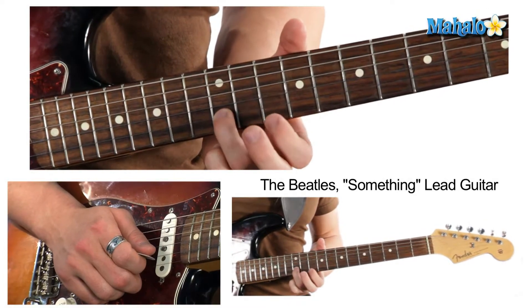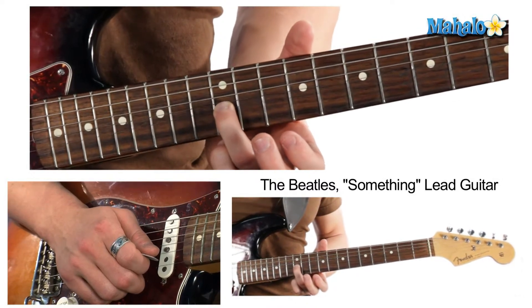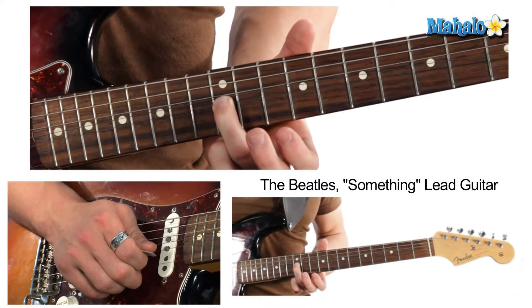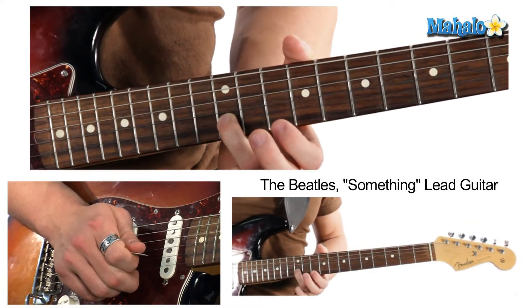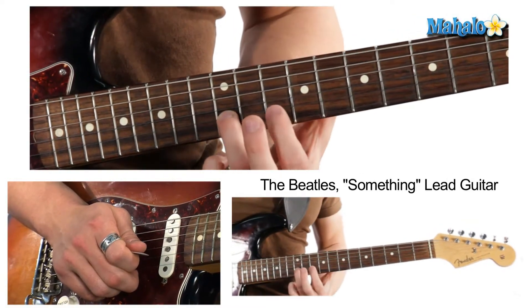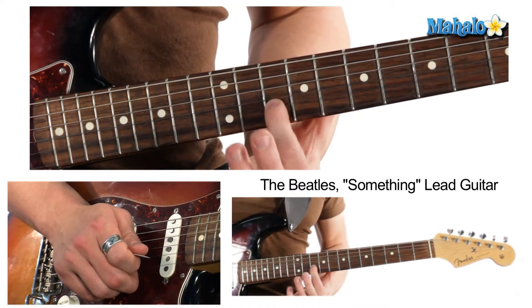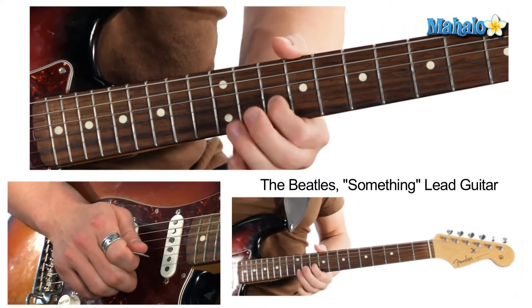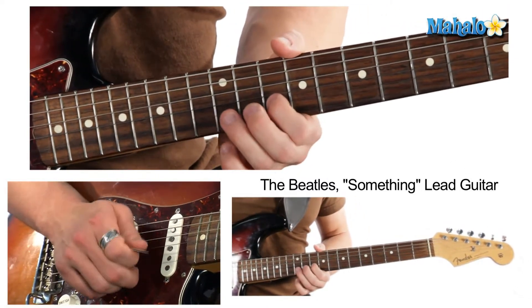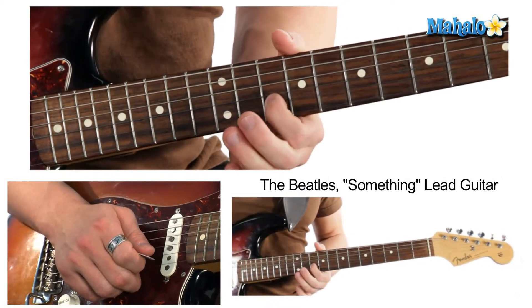What I mean by pre-bend is we're going to put a finger on the 12th fret, bend it up just a little bit, then strike it and release at the same time. Then I'm going to keep my finger on the 10th fret so I can let go and do a pull-off on the 10th fret. Pre-bend — let's try it again. See, it's super easy.